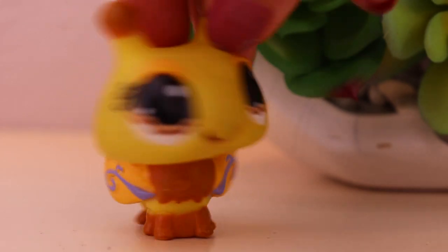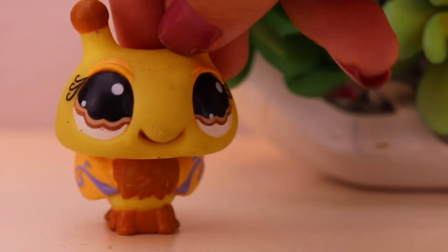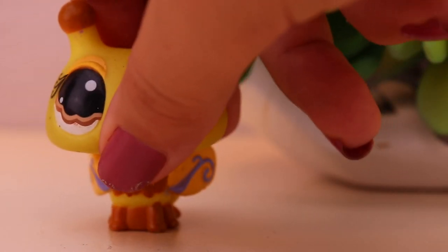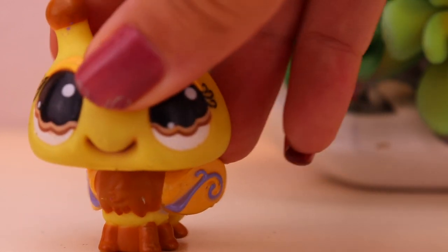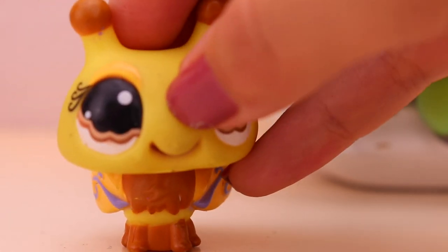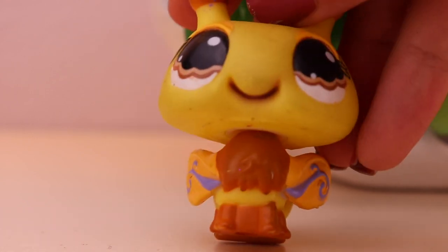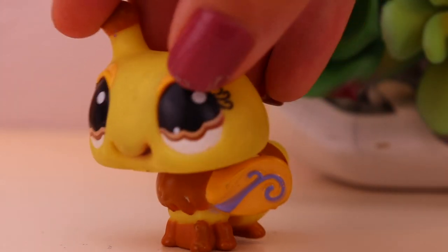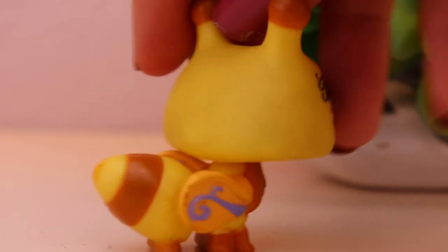The next pet I have here is this bumblebee. This is an odd LPS, honestly — it's a lot bigger than the ladybugs, and bumblebees are pretty small, so it's kind of weird that this pet is so much bigger. If you look at his mouth, there is like — I think it's some ink from a pen, like a gel pen or maybe a Sharpie, and somebody just kind of stuck it in its mouth and traced it in there. It makes this pet look weird. He also has some dirt on his face. We're going to get that off easily. He's really dirty in the back of his head too.